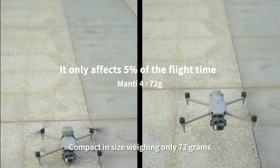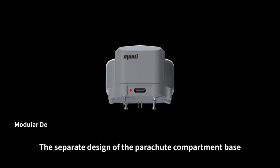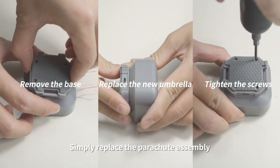Compact, weighing only 72 grams — a small price for endless safe flights. The spare design of the parachute compartment base eliminates the cumbersome packing steps after each deployment. Simply replace the parachute assembly.